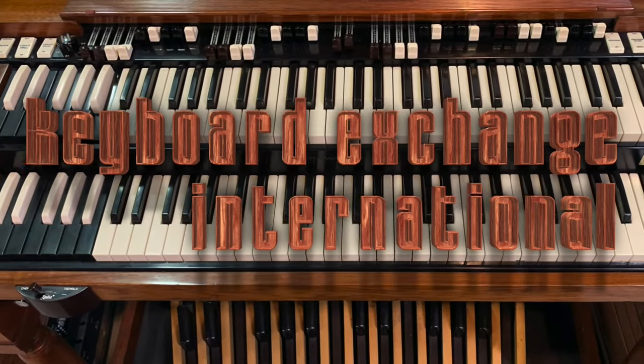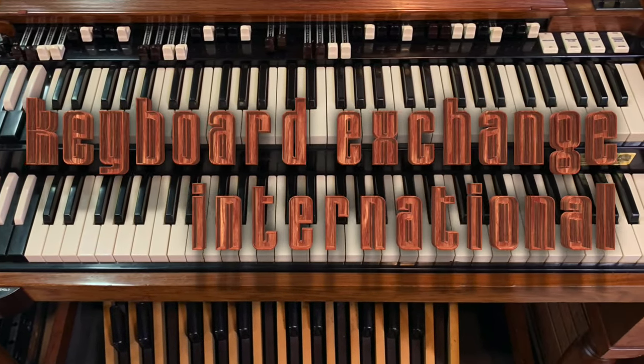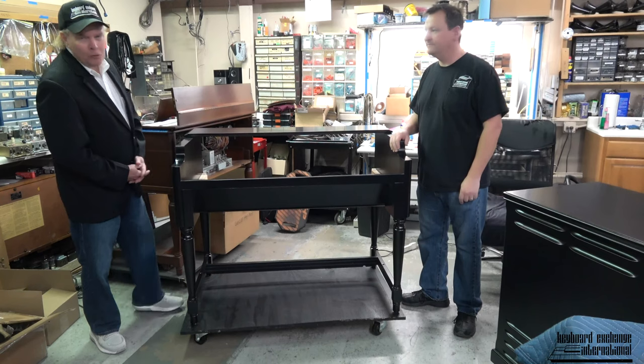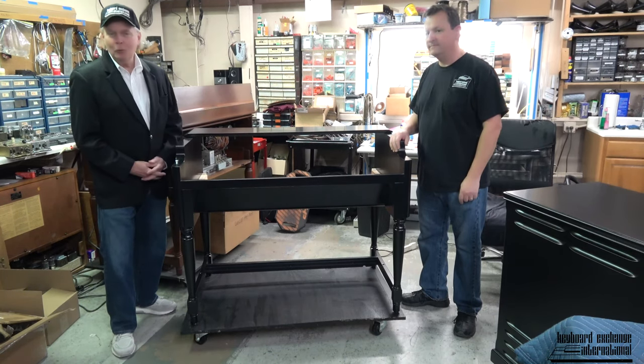Keyboard Exchange International. Hi folks, Jim Huss here in the electronic shop of Keyboard Exchange International with Mr. Grant.